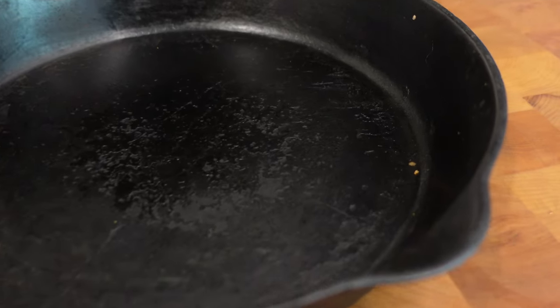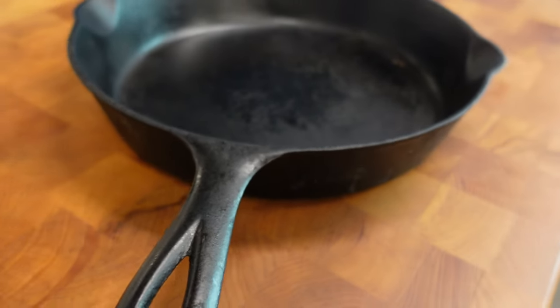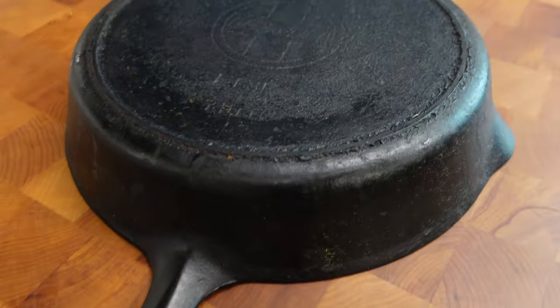I don't usually take customers' pans to recondition for them, but in this instance I just had to. This pan could be anywhere from late 1890s into like 1915, somewhere in there. So it's well over a hundred years old. This pan has seen a lot of love. It's not in bad shape whatsoever. I've dealt with pans that are in much, much worse shape than this.